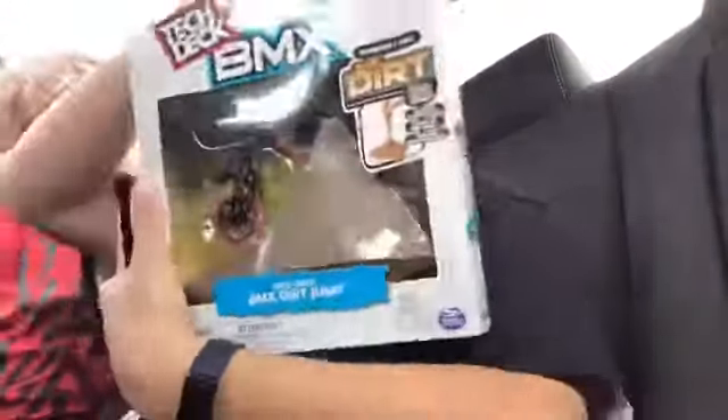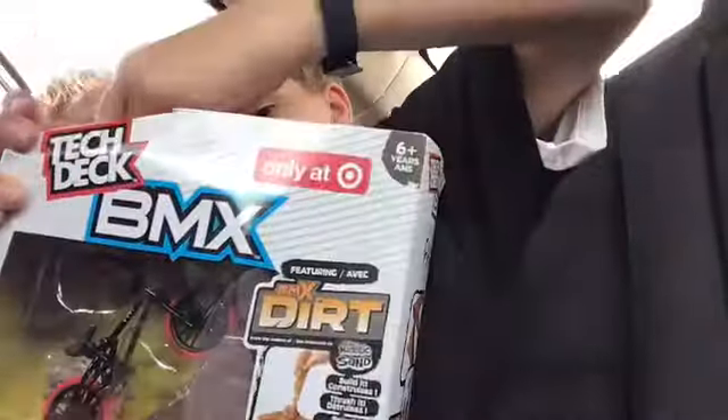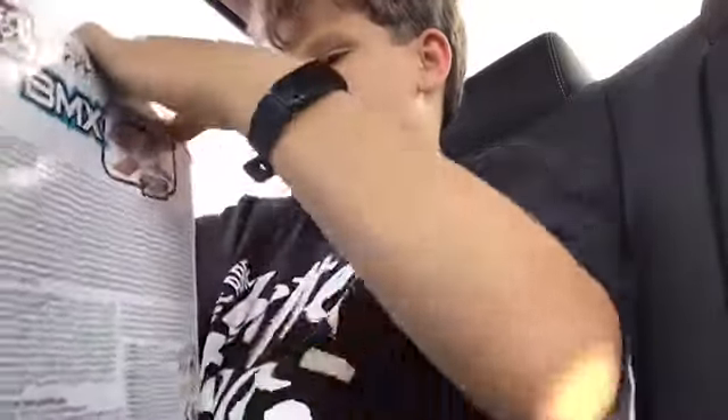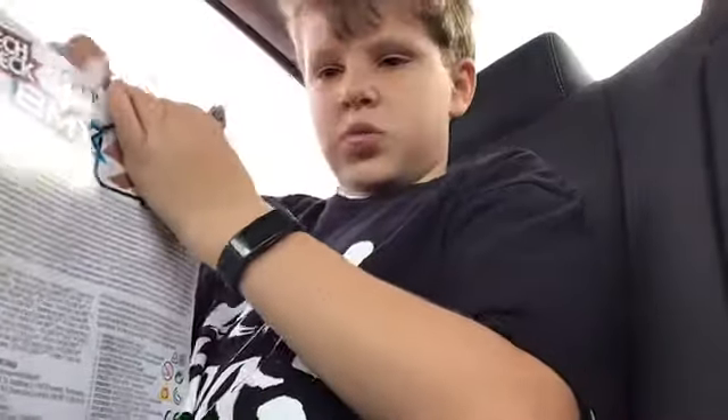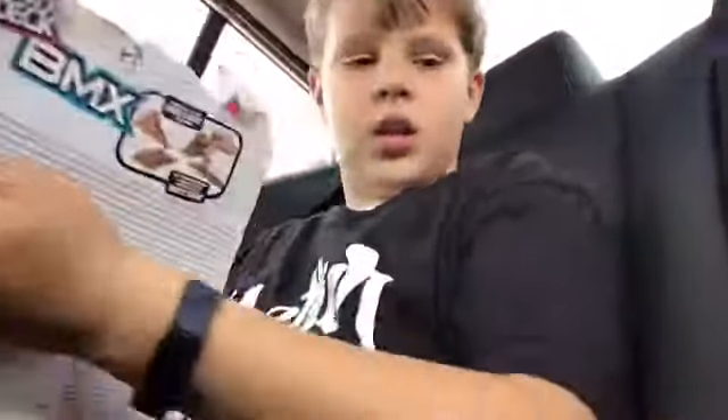Hey guys, welcome back to another video. Today we're doing an unboxing on this right here, so let's pop it open. We're getting in our rental car because I have no patience at all, and guys, I'm sorry for any background noise that we have.